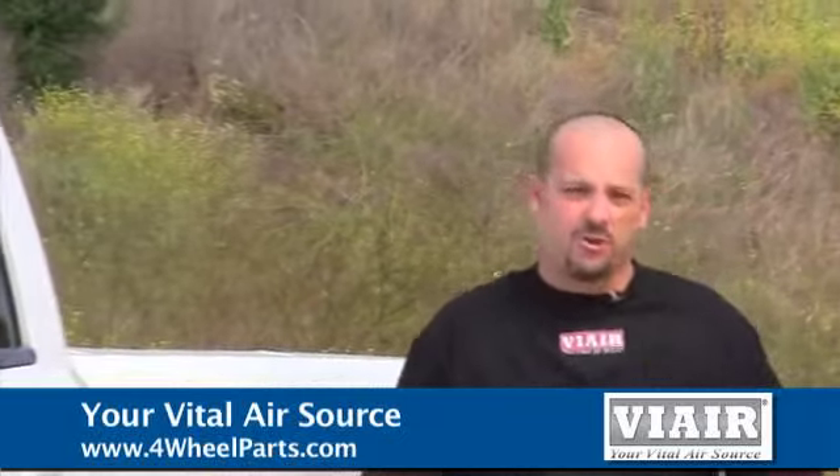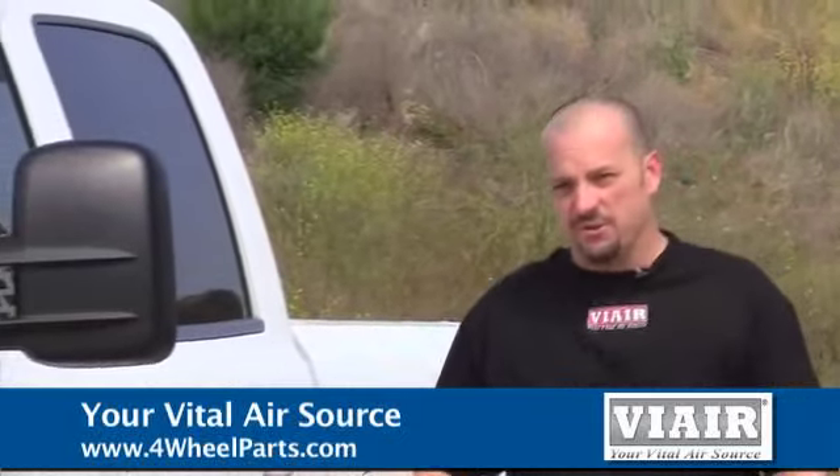Hi, I'm Lance from ViAir. Today we're going to fill four 35 inch tires from 15 to 35 psi using a ViAir 400C dual pack.